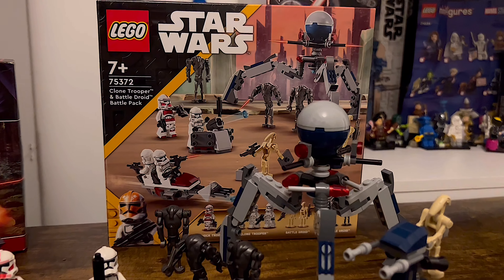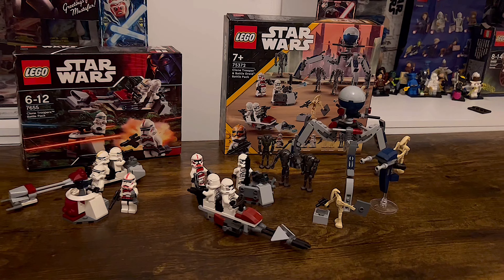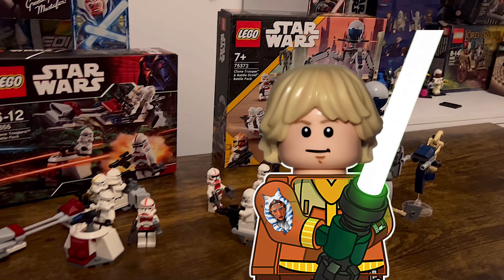A huge shout out to Bantha Toys for linking this set up early to review. That is the new clone battle pack — drop your rating down in the comments. Don't forget to subscribe if you're new here, and I'll catch you guys next time.